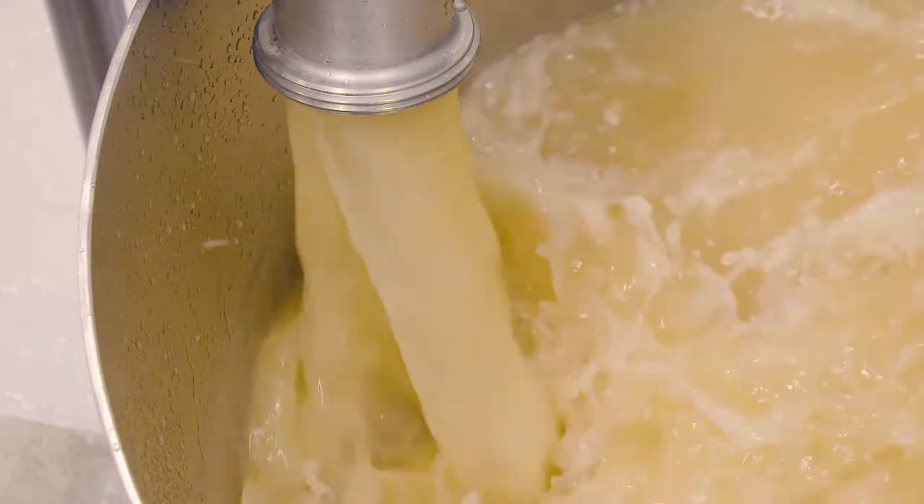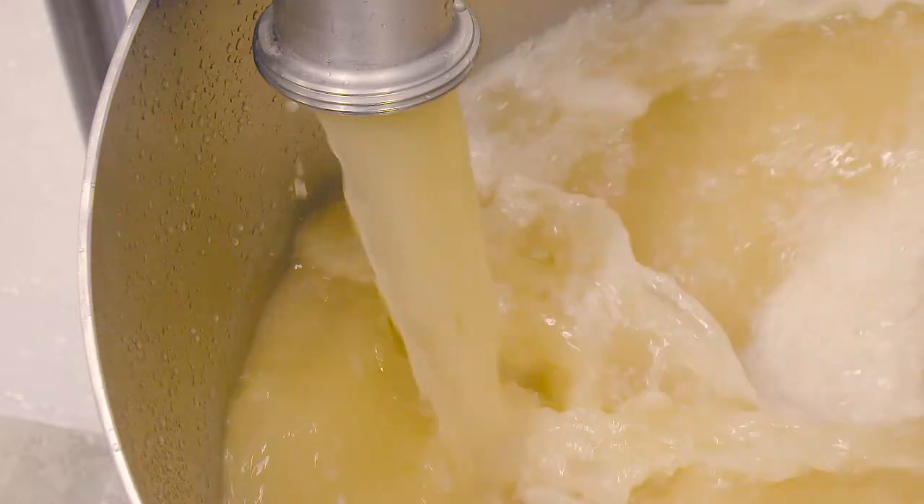The solids are disintegrated in the rotor-stator workhead and rapidly reduced to granular size. Recirculation through the inline mixer further accelerates the solubilization process and quickly reduces the entire contents of the vessel to a homogeneous mixture.